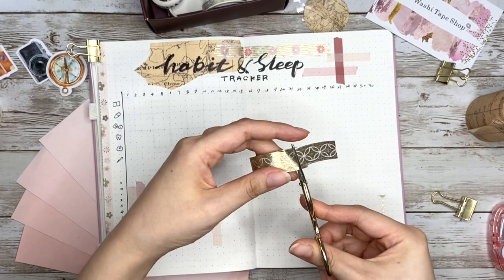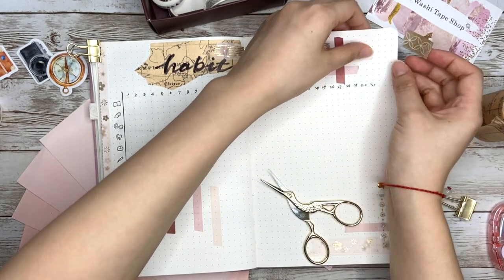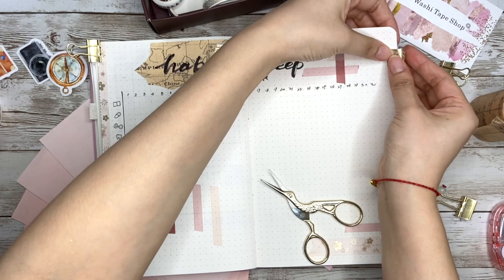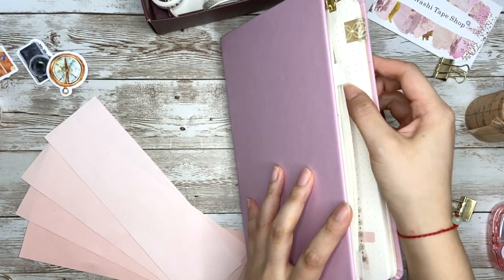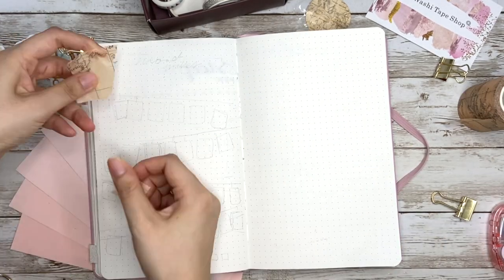Since this is a page you'll probably use every single day, it would be really helpful to jump to it quickly. Way number eight is about making a bookmark — I just cut a small piece of tape and fold it over the upper right corner edge. Now you can go to this page really easily.